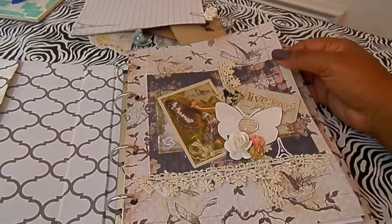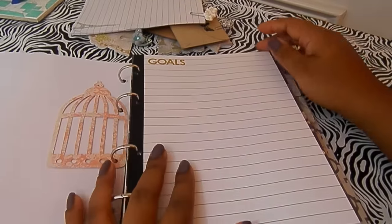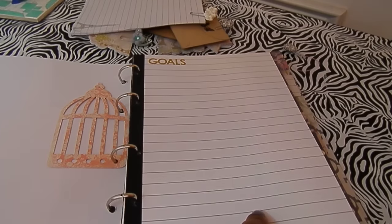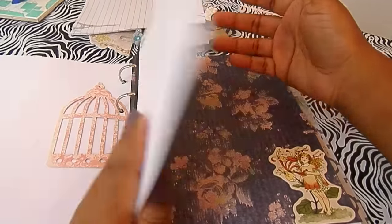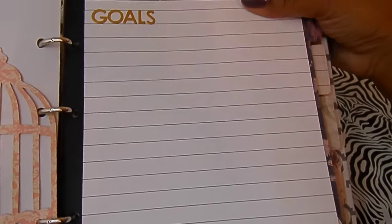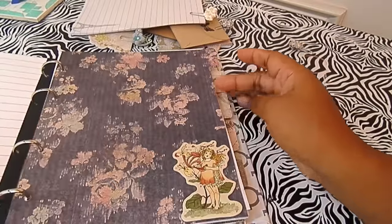All the pages inside are seven by nine and I hand cut everything, so it took a minute. Here's a birdcage from that same swap. The lined notepad paper is from Canvas Corp Brands — I took two pieces, glued them back to back, added a little spine of black card stock, then used a die to spell out the word 'goals.' I'll write down goals as they come to me.